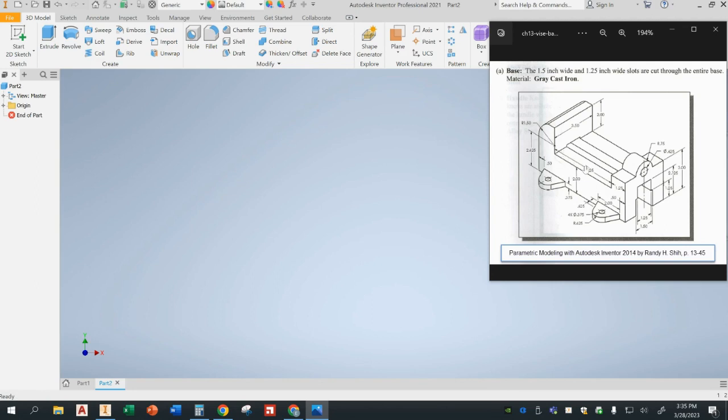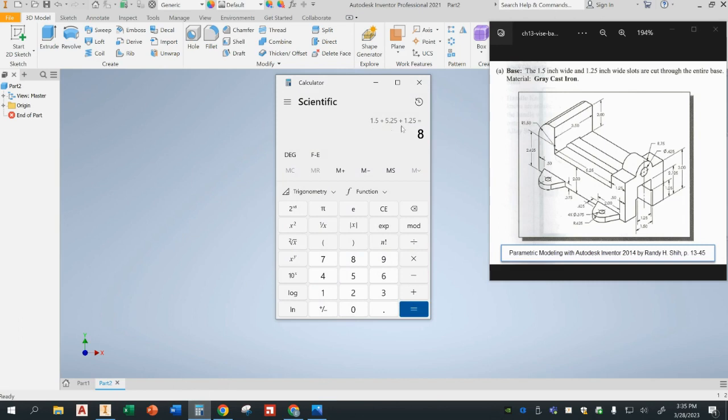This portion right here is 5.25 inches and this portion right here is 1.25 inches, but I don't know how long this other part is. Now, from geometry we know that from the center of a circle or arc, the radius is the same distance all the way through — so it's always going to be 1.5. So 1.5 plus 5.25 plus 1.25 equals 8 — the total length of this vise will be 8 inches. The height on this part will be 3 inches.